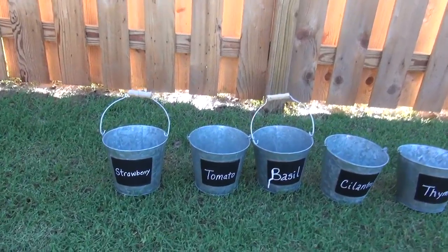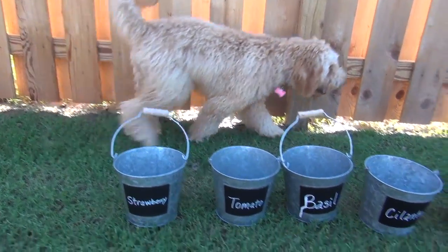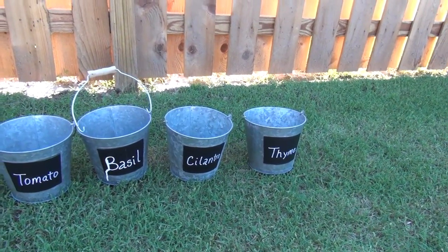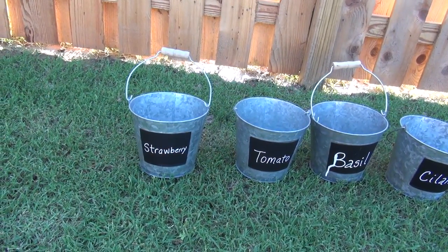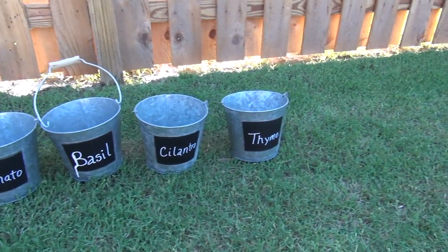We got these little pails with chalkboard on them that we're gonna plant our little plants in, and then we've got little hooks that we're gonna attach them to the palette. We've got strawberry, tomato, basil, cilantro, and thyme.